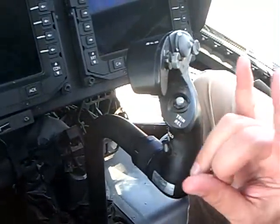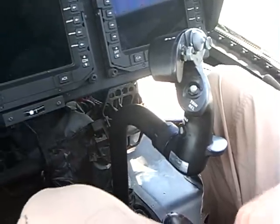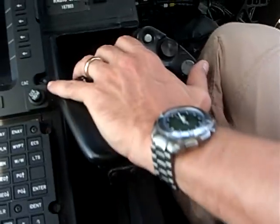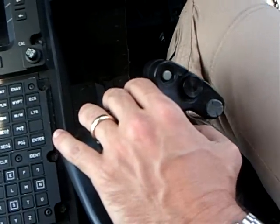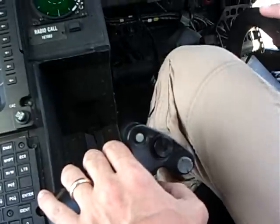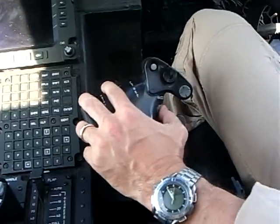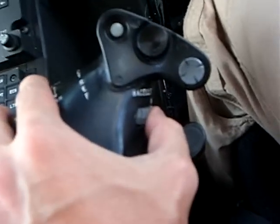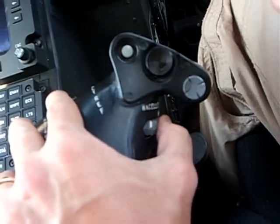The cyclic control in conversion mode — when the nacelles are pointed up — works just like a helicopter. The throttle control lever: forward is up, back is down in helicopter mode. In airplane mode when the nacelles are down, it's faster or slower, just like any other airplane. And this switch right here where my thumb is — push forward, nacelles come down; pull it back, nacelles go up.